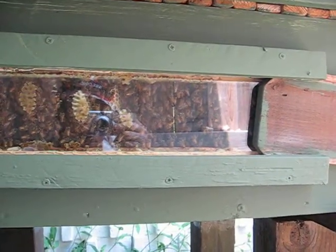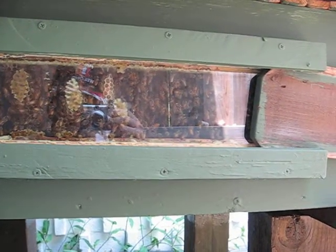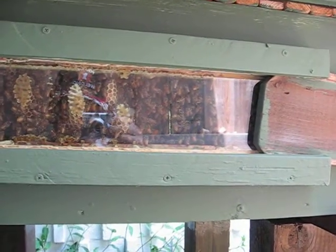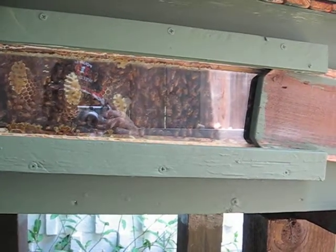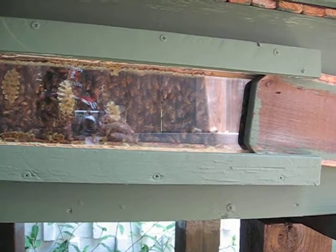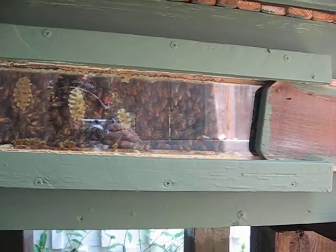Honey bee colonies must maintain their nest temperature around 35 degrees centigrade. Young bees developing in the brood nest need to be kept at the right temperature and humidity. If the temperature is allowed to rise without control, wax comb will melt and the colony will disintegrate into total chaos.